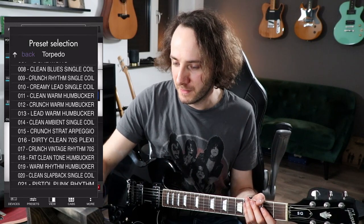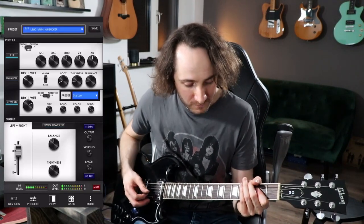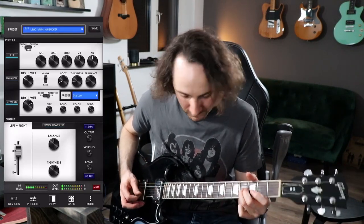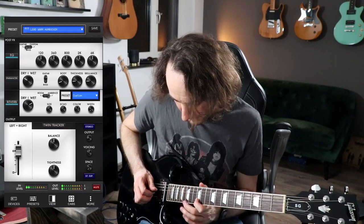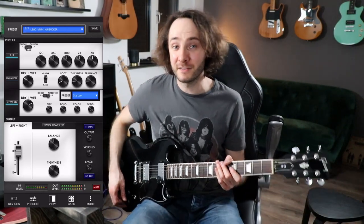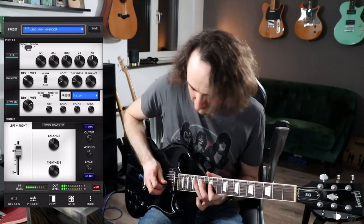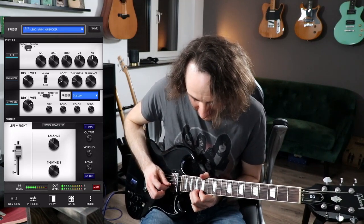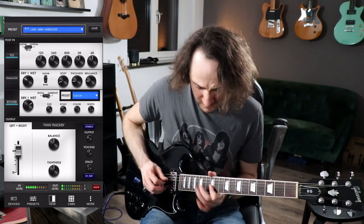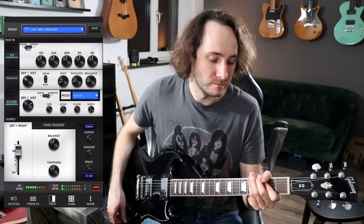So let's check out some more presets. We got here 'Lead Warm Humbucker.' Let's turn on the DS-1 with that one.